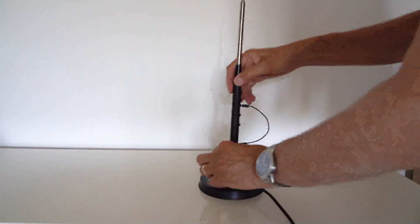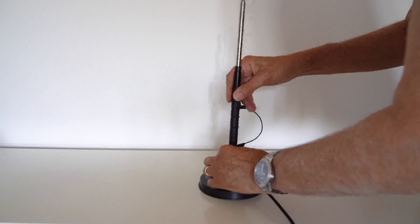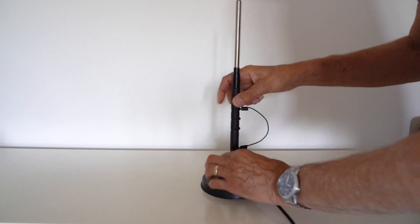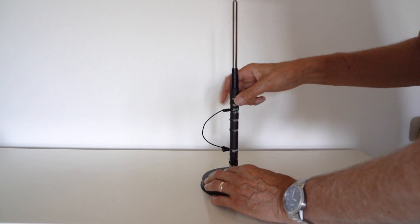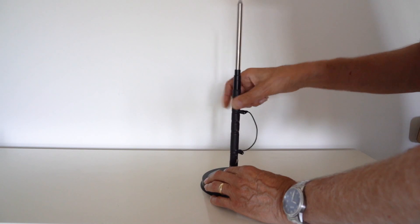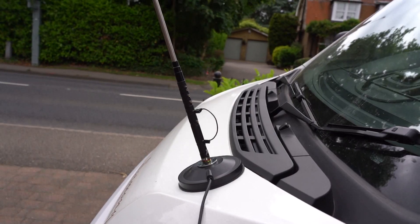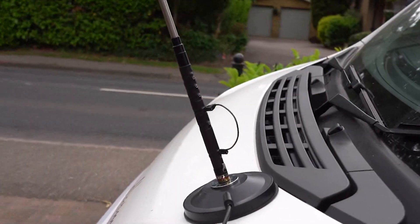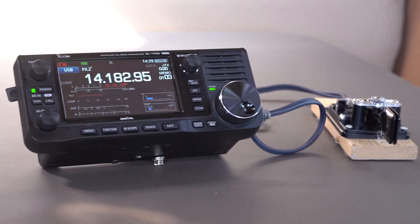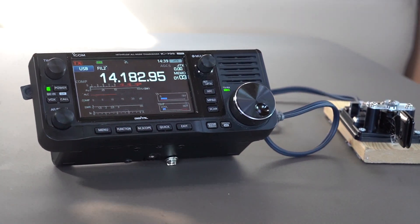Another option is to mount this antenna onto a mag mount and then put it onto your car — another way of using it. So I put it on a mag mount on my motorhome just to see whether it resonated, and it resonated okay, and I was ready to go on the air with my IC705.